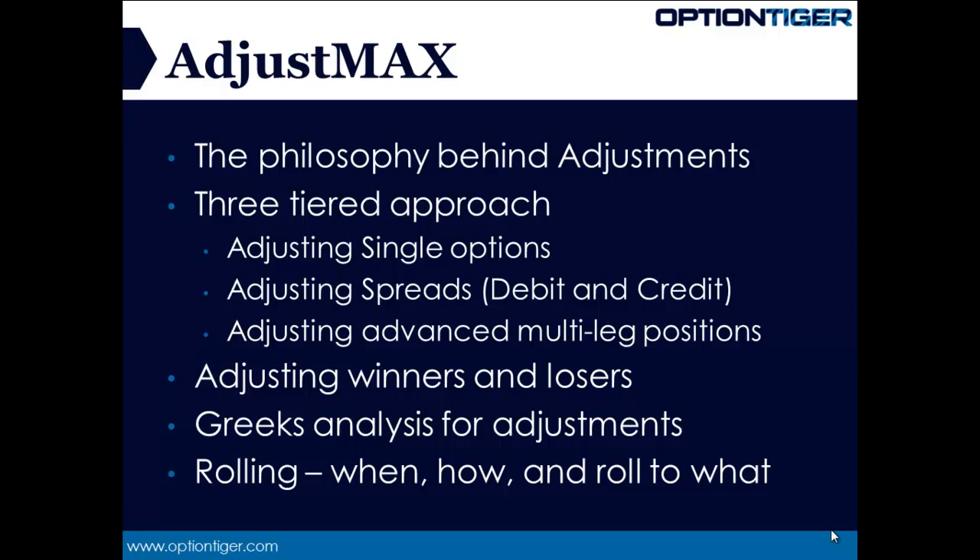We want to adjust both winners and losers, because many times a winner can produce some more wins and we want to know how to manage and optimize those winners to get the maximum bang for the buck. The key principle of adjustments is that when your position goes against you, you want to take some quick adjustment decisions. You should already know what adjustment you would make if it's a loser, because adjusting a winner is much easier — you're not under pressure. It's the losers that can cause panic or wrong moves, so we want to be ready with the adjustment tactic. The only question then should be when do you do it, and we'll cover all of that in this course.